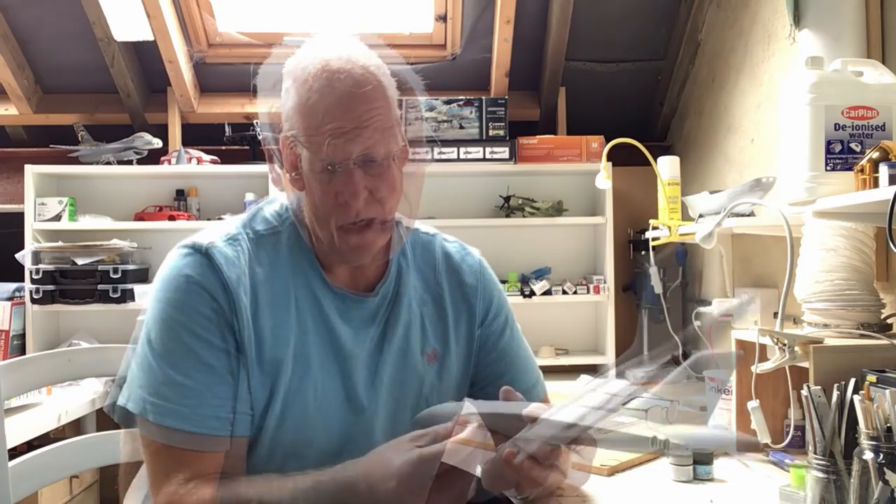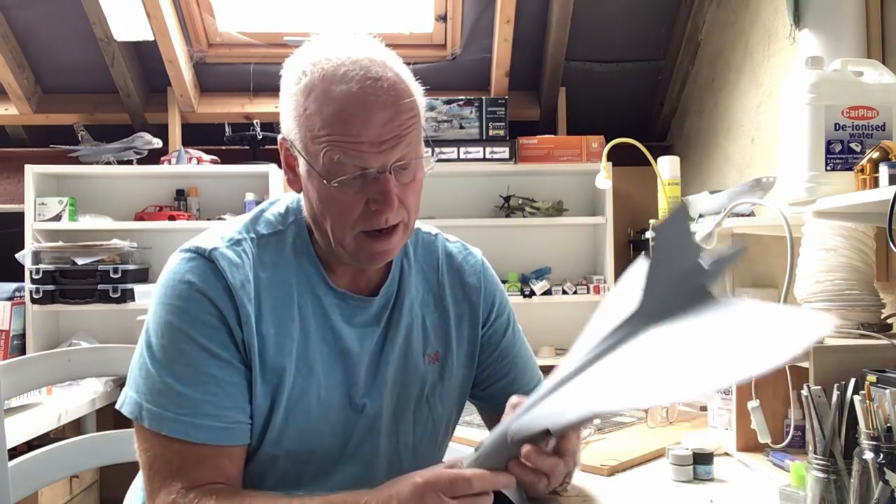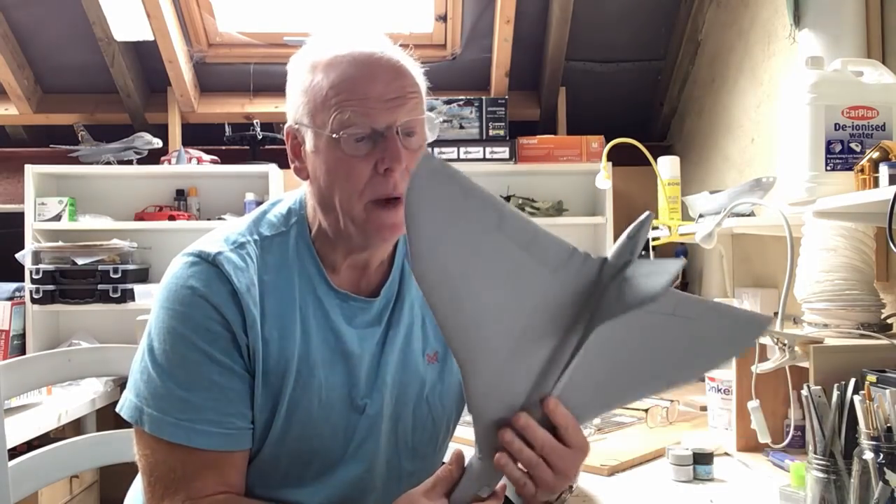Hello everybody and welcome back to part eight of the Vulcan build where I'm hoping to get the airframe painted in this particular video. The primer that I applied last time, the Mr. Surfacer 1500 grey primer, has dried really nice and smooth. It's shown up one or two bits of correction that I need to make where I've still got some seam lines showing, but I've done all those and it's ready for some paint.